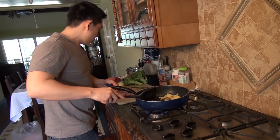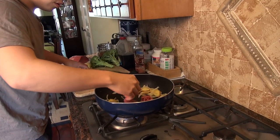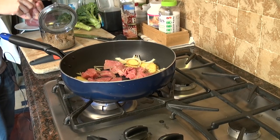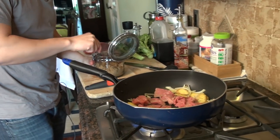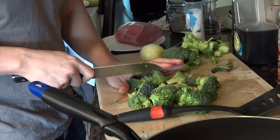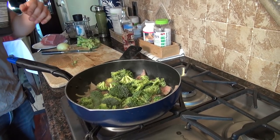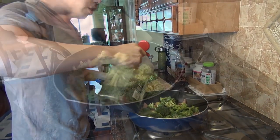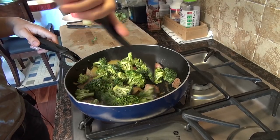I'm going to add in the beef slices in the middle. A little bit of sugar. I'm going to add in the broccoli, and then I'm going to add in a little bit of soy sauce — maybe like a teaspoon or two. Now you just want to wait for the broccoli to turn bright green.